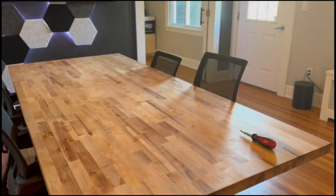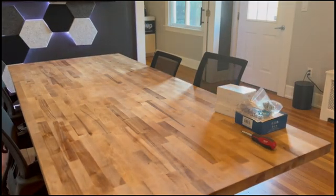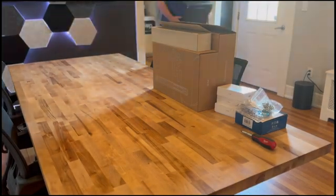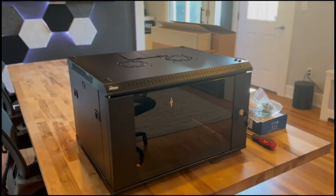What is up YouTube? Nate here with Teaching Technology and we have another Network Rack video for you today. This is the second part to a recent video where we reviewed and showed you how to build the TechMojo Server Rack.